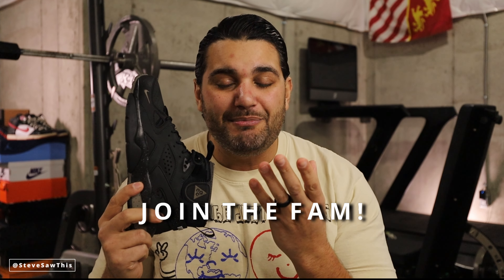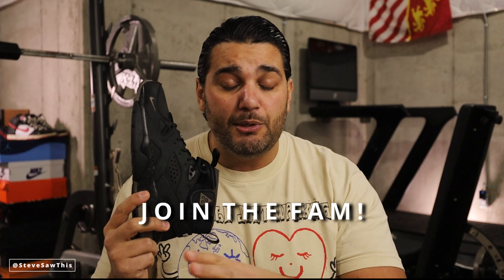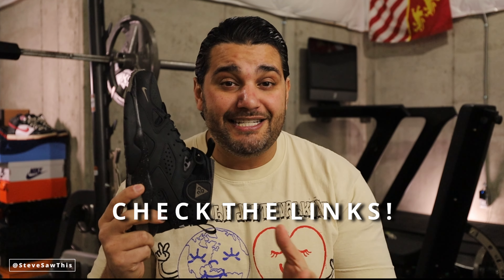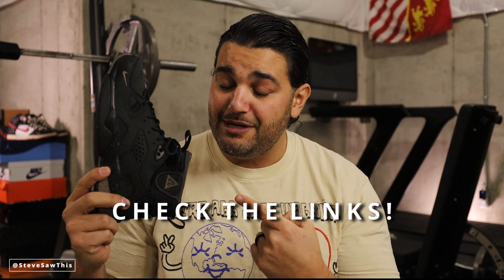Welcome back — if you are new here, consider joining the fam. We're on the road to 10,000 subscribers and I want you guys to be a part of it. Your likes, comments, subscription, and engagement are what makes this sneaker channel great — it's not me, it's you. Also, helpful links down in the description below: protective shoe spray, cleaning kits, my favorite sneaker books, and links to cop these if available. I'll have the eBay search link — click it, it brings them up, and you can pick your colorway and size.